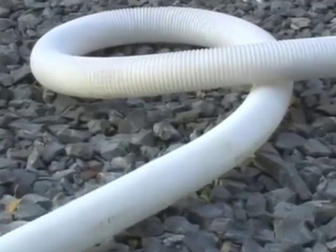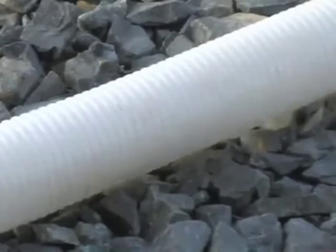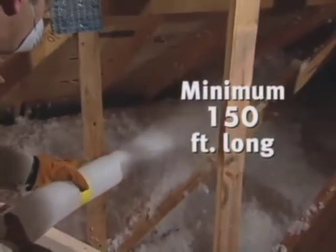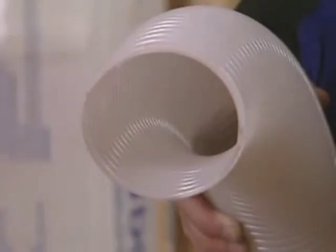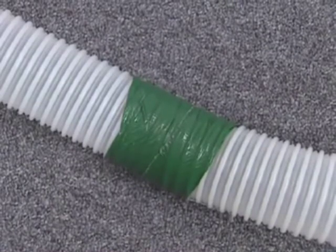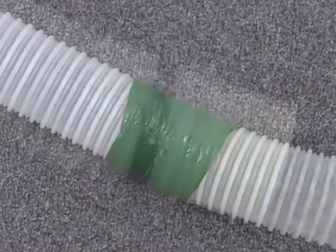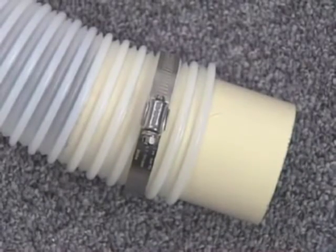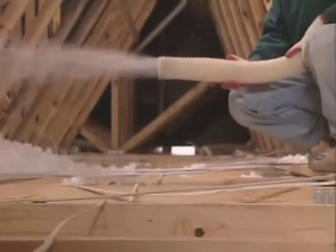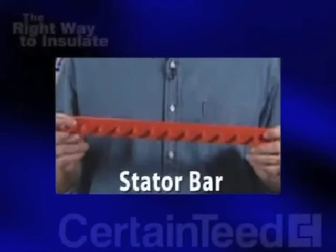Don't underestimate the importance of your hose in getting the right R-value coverage. The hose must be at least three inches in diameter or you could experience blockages and uneven coverage. Don't attach a larger hose just because you think it will speed up your job — it doesn't work that way. The hose must be at least 150 feet in length to properly condition InsulSafe. It must also be corrugated with internal ridges like this, or material may not blow properly. Be sure all hose joints are properly sealed with tape and any holes are taped shut, or you will run into installation problems. If you use hose couplings, make sure they are the correct ones for your hose or you could have blockage or coverage problems. If you're installing InsulSafe using a Unisol brand machine, you may want to install a stator bar in your machine — we'll talk more about this later in the video.